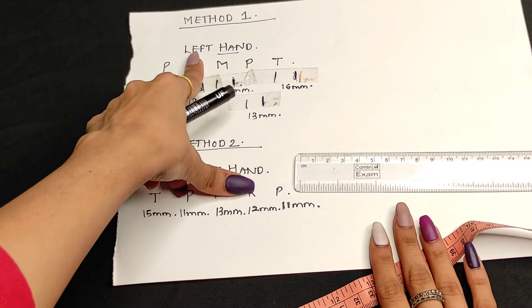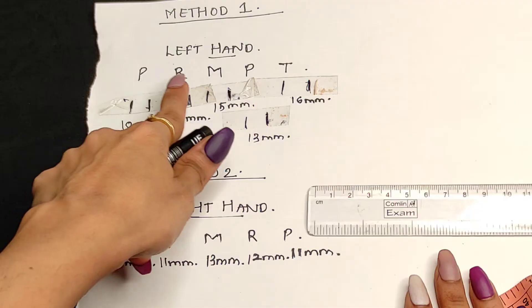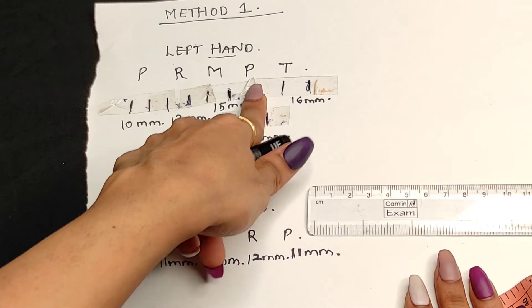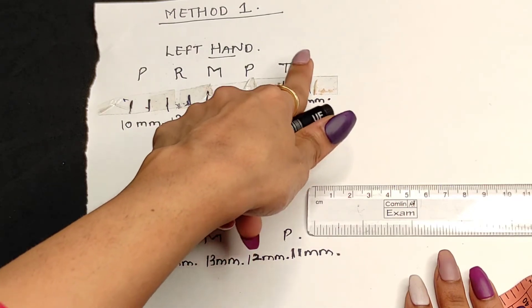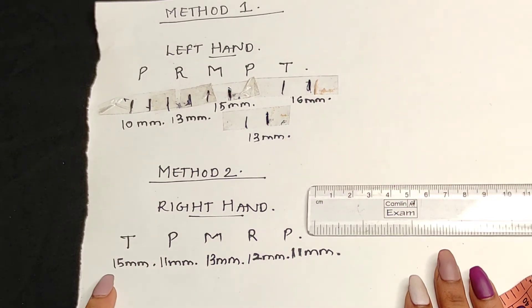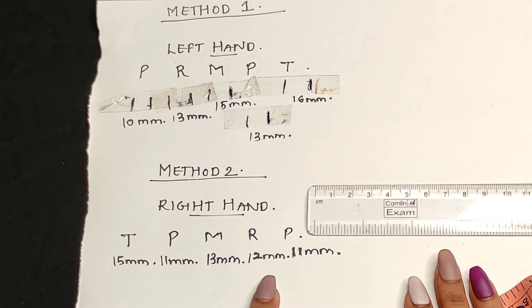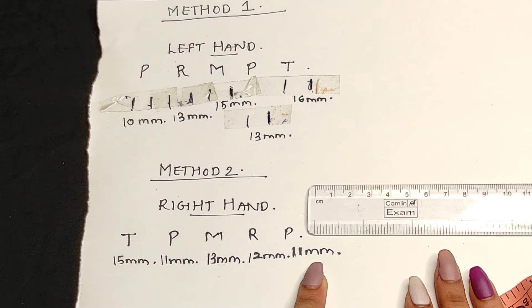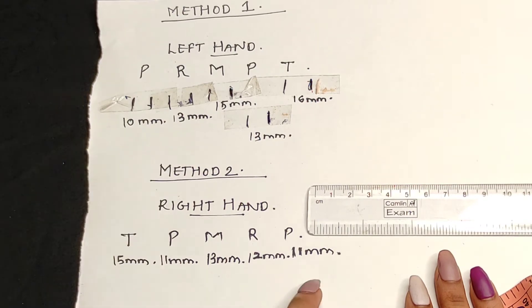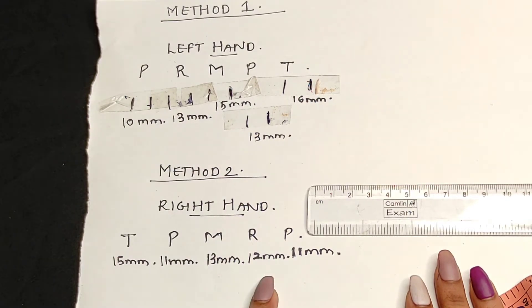I hope you are clear on how to measure the size of your nails for press-on nails. The left hand sequence should always start from pinky, ring, middle, pointer, and thumb. The right hand follows the same order. The measurements of both hands may vary — they are not always the same.